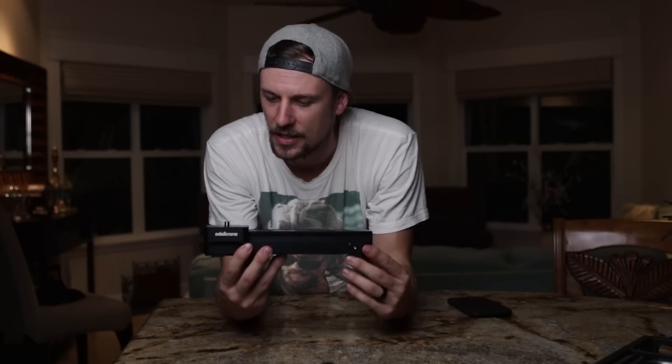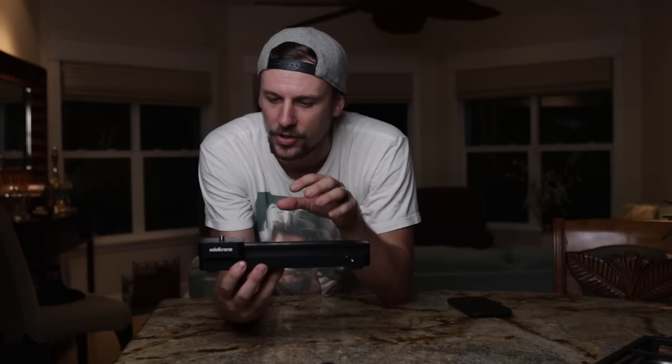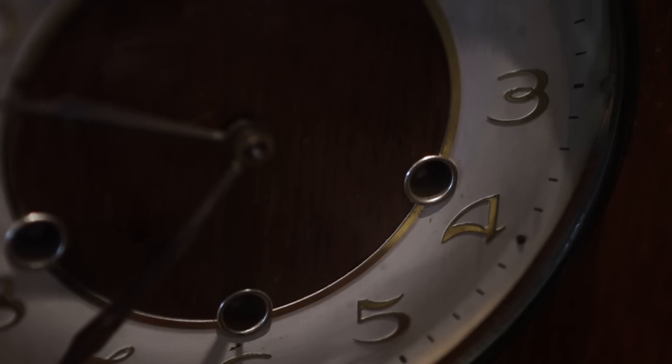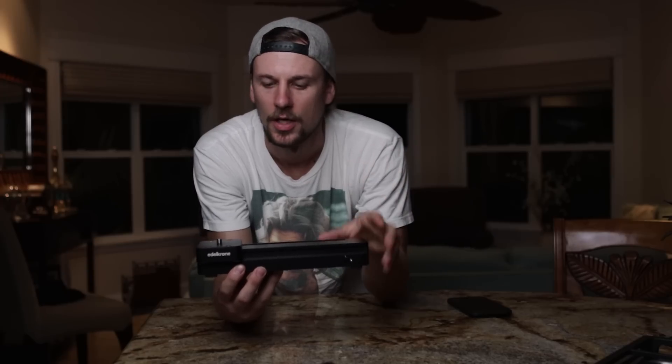The question always comes up: why do you need a slider? What is a slider for? I think with sliders, the mentality is that less is more. The reason you would go with a slider instead of something like a gimbal or even handheld is that with a slider you just have these nice, subtle, slow movements. Just having that nice slow shot really adds that cinematic feel to your video.